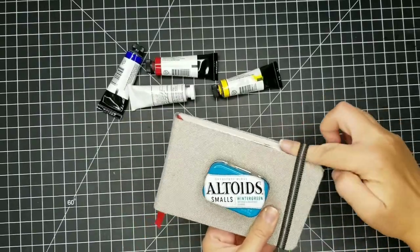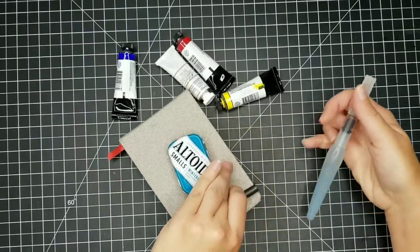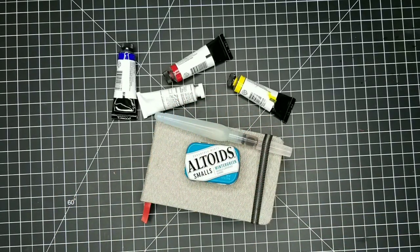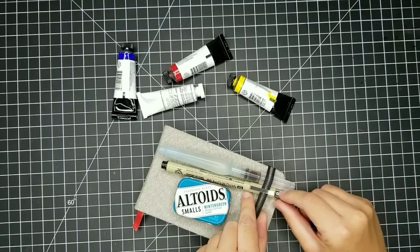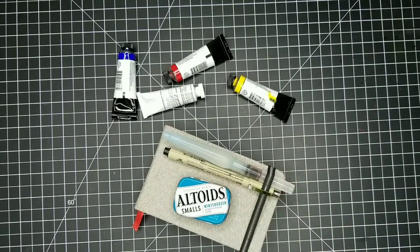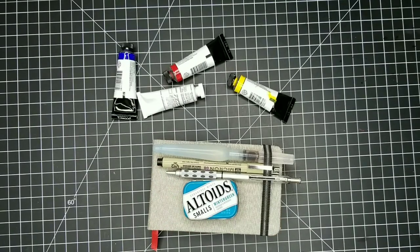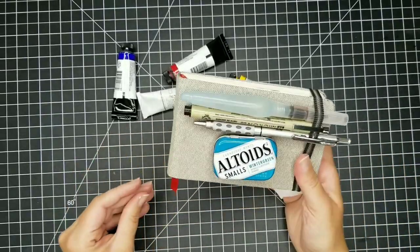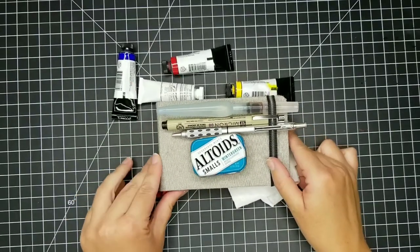The sketchbook has a nice elastic band to keep it shut, and I like to use that elastic band to hold other things in place too. I slide my water brush right underneath it, and then my waterproof pen and mechanical pencil tuck in there as well. Everything is very compact — really all I need, maybe with a couple of paper towels. I can just throw this in my bag or fanny pack, or carry it in my hand. If I feel the inspiration to sketch, I'm ready to go.